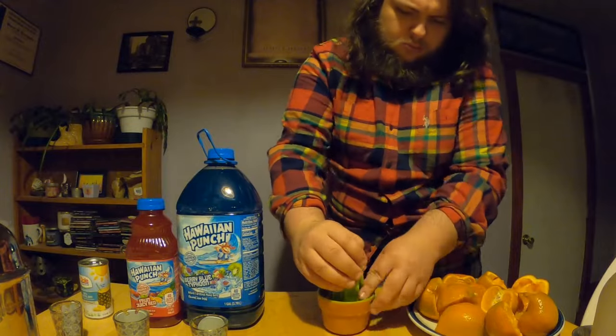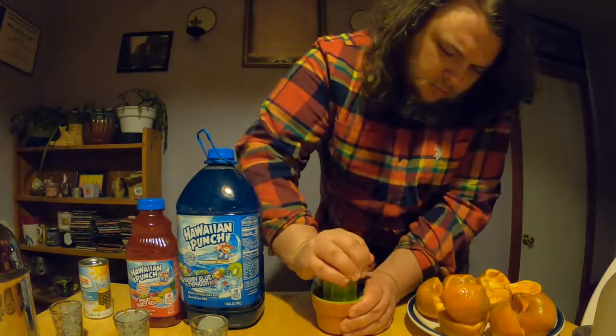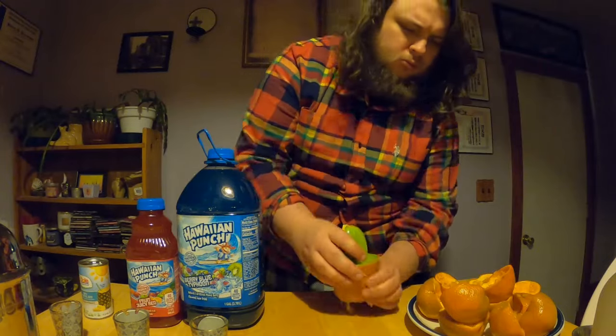It's perfectly fine to use orange juice instead, but I am using freshly squeezed tangerines to be as accurate to the character as possible. This little cactus juicer holds exactly six ounces, which is exactly how much juice I want for the drink.